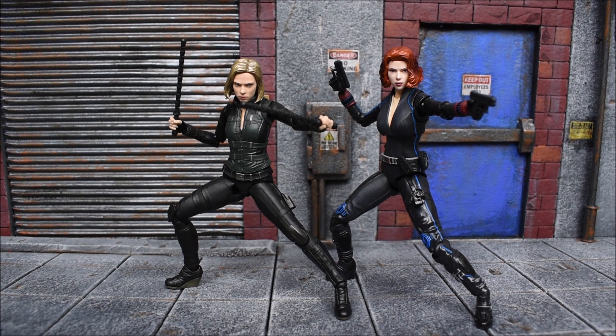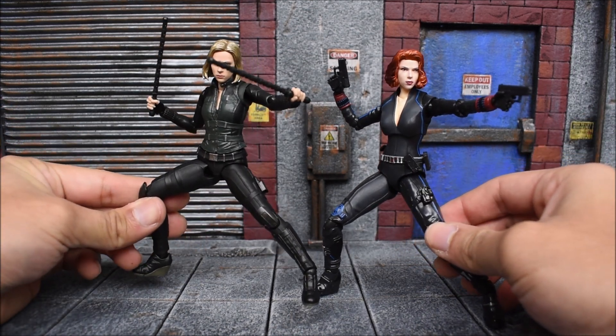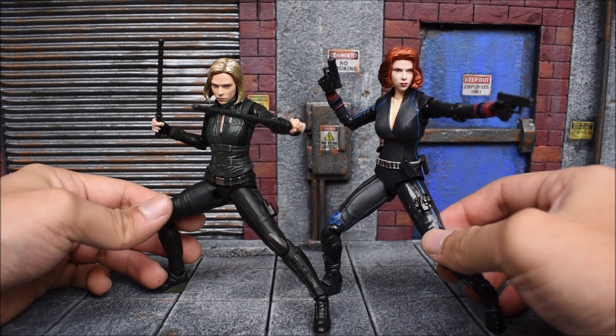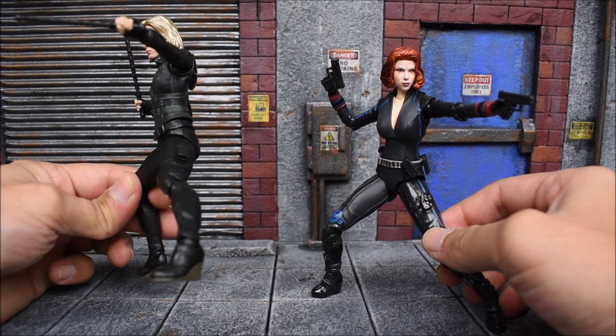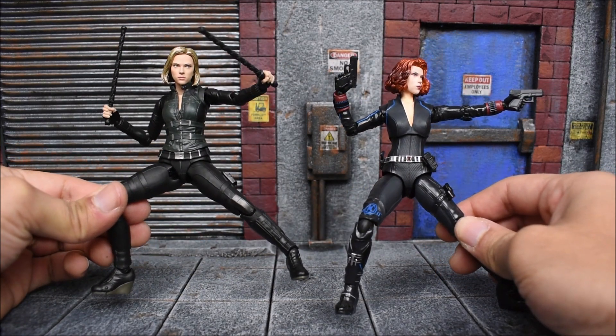It's been some time since we've gotten a Black Widow in the SH Figuarts line — the last time was the Age of Ultron version — and here they are next to each other. Big difference: the hair changed in the movie of course. She doesn't come with any guns, but honestly she didn't even use any guns in Infinity War, so that's probably why. There's the difference in the suit — she did change it quite drastically from that movie to this new one.